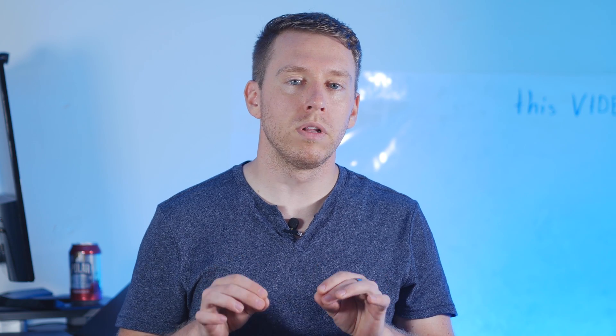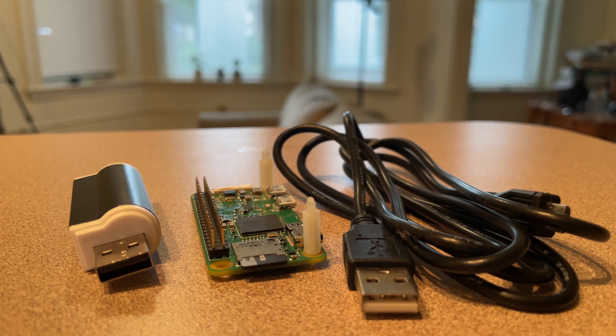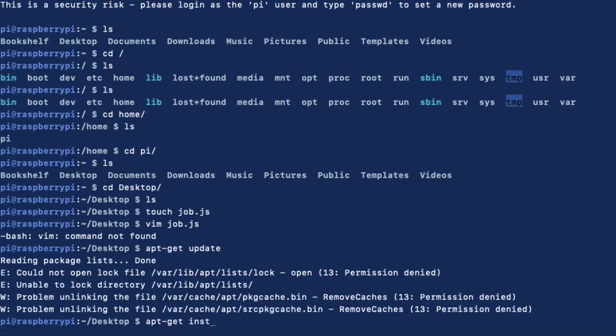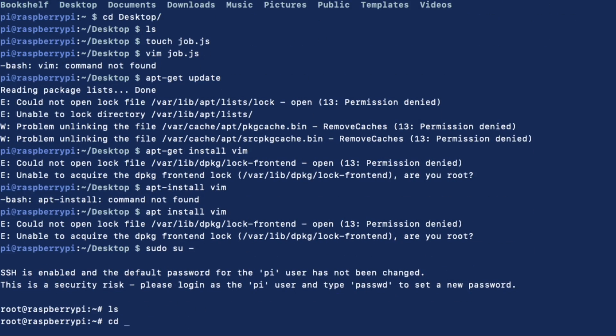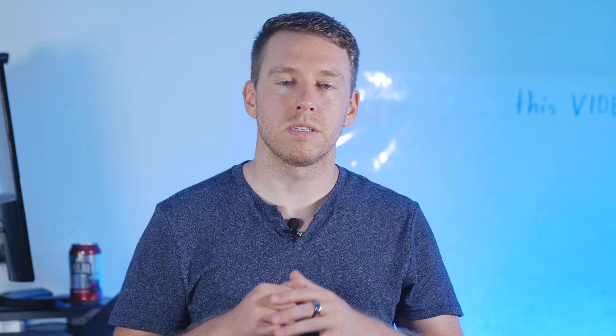In this video we're going to show you how to pull a Sleepy Hollow and run headless. We're going to show you how to connect your Raspberry Pi device to your Wi-Fi network without any peripheral devices such as a keyboard, a mouse, or a monitor. Let's get started.